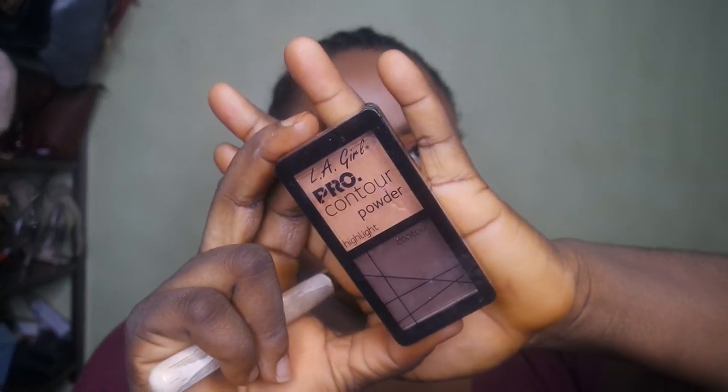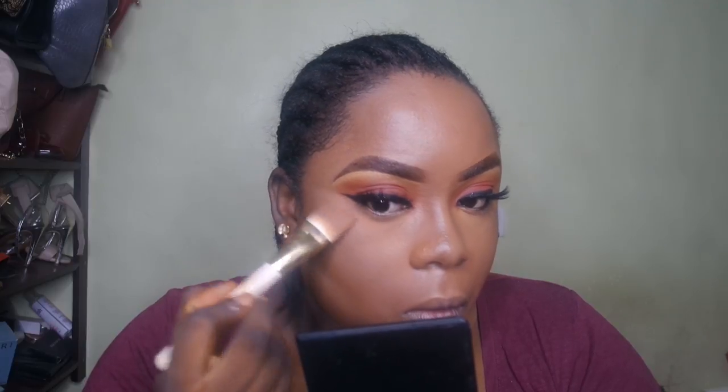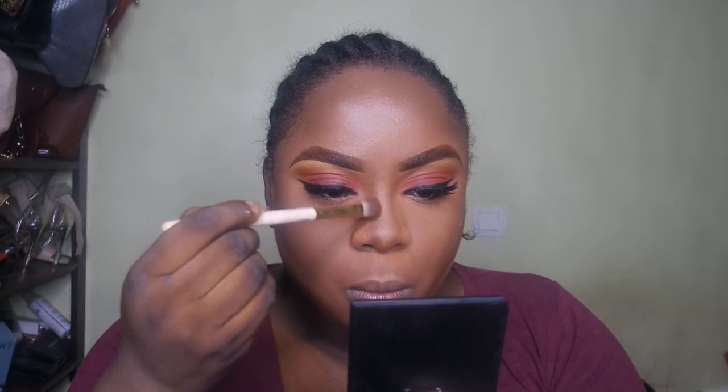Now it's time to powder-contour and set the areas I highlighted. I'm using the LA Girl High Definition Contour Palette in the shade Deep. I'm taking the highlight color on a brush and setting all the places where I applied the lighter concealer. Then I'm taking the dark color from the same palette to contour and set the areas where I applied the wet foundation.